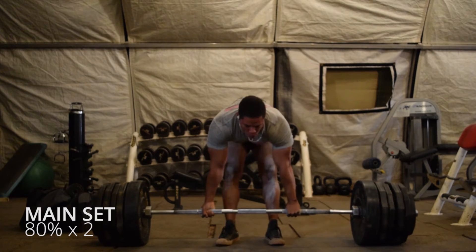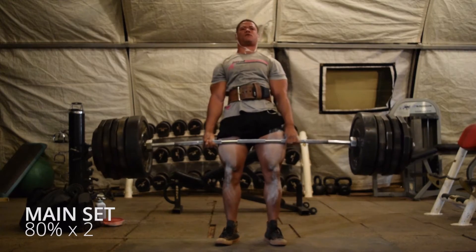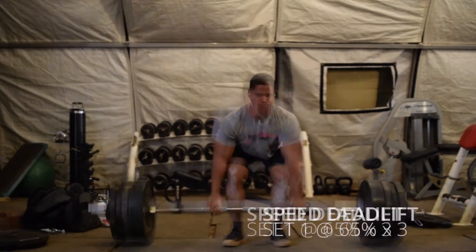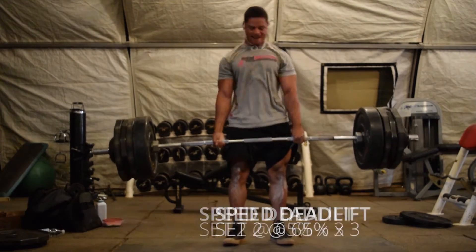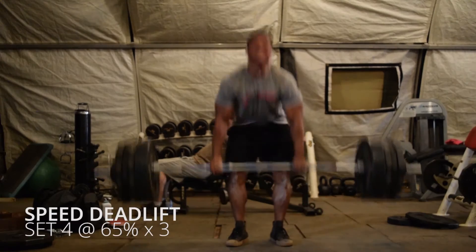During week 1, you will hit 75% of your desired max for one set of two repetitions. This is your heavy set. After your heavy set, drop the weight down to 60% of your desired max for eight sets of three repetitions. Rest 90 seconds between each set.